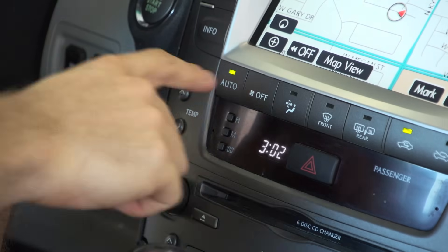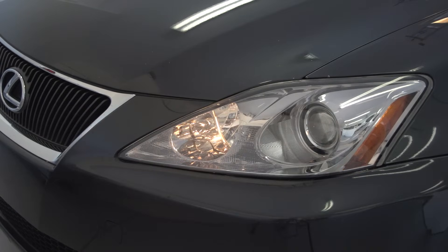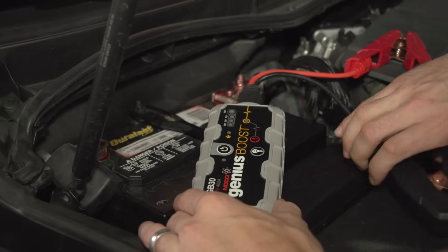Before jump-starting your vehicle, make sure the AC, radio, lights, and other accessories that might be using power are turned off, because these added loads will only make the vehicle harder to start.